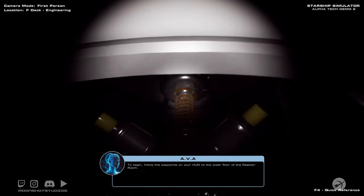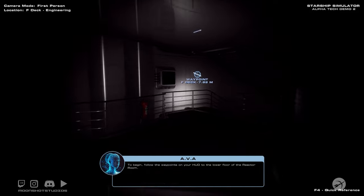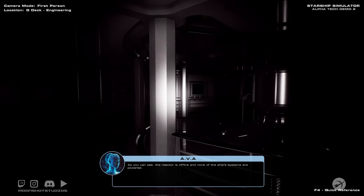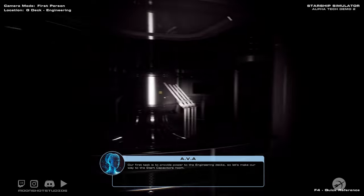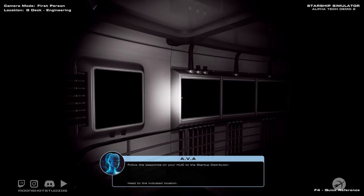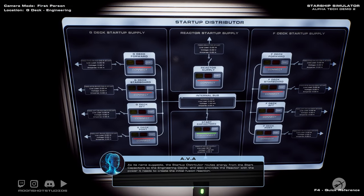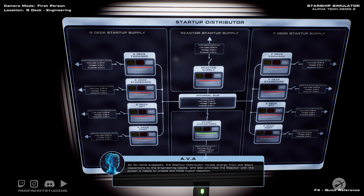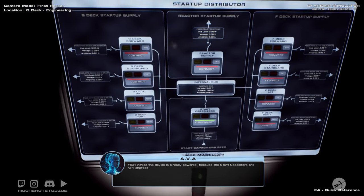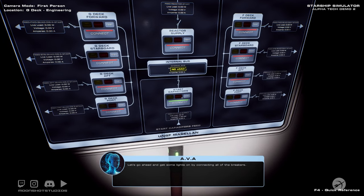Here we are in the cold reactor room in engineering. I wanted us to go down to the first level. As you can see, the reactor is offline and none of the ship systems are powered. Our first task is to provide power to the engineering decks, so let's make our way to the start capacitors room. Follow the waypoints on your HUD to the startup distributor. As its name suggests, the startup distributor routes energy from the start capacitors to the engineering decks and also provides the reactor with the power it needs to create the initial fusion reaction. You'll notice the device is already powered because the start capacitors are fully charged.